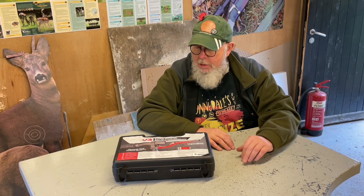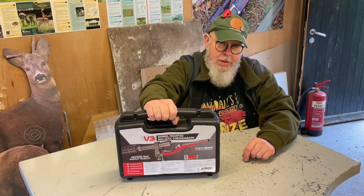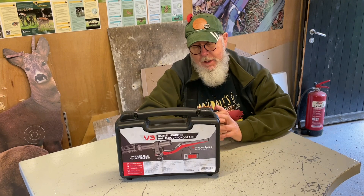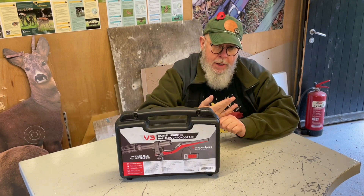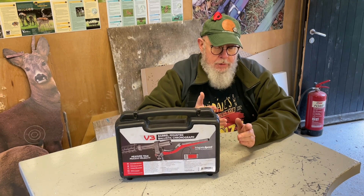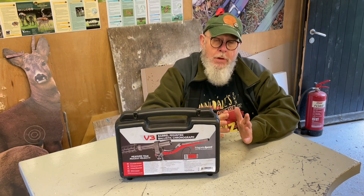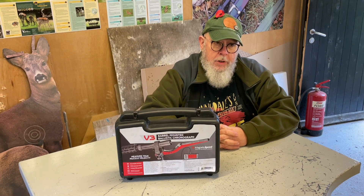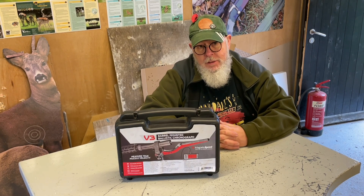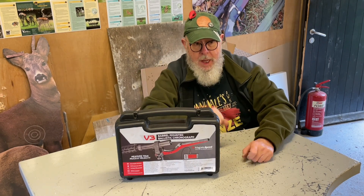I decided to go and get myself something different, and this is the MagnetoSpeed V3. It's a magnetic chronograph — it doesn't rely on light or anything of that nature, so you can shoot in the dark and it still works if you really want to. It also fits the rifle, which cuts out the need to zero the gun and then shoot it for the chronograph — you can do the whole thing together.